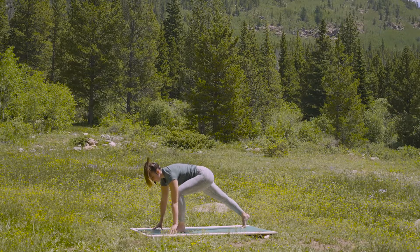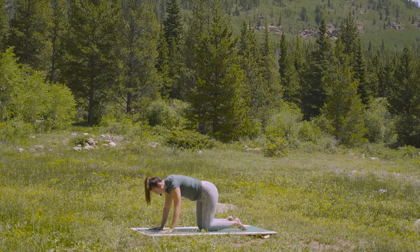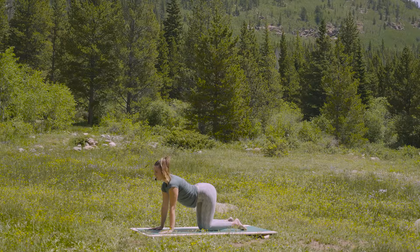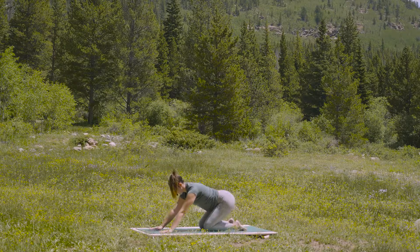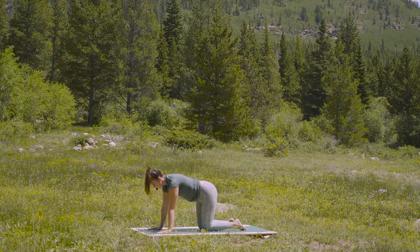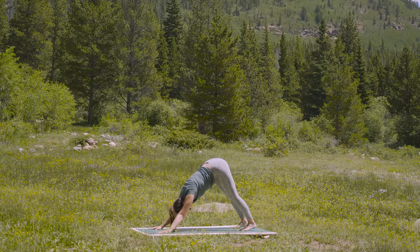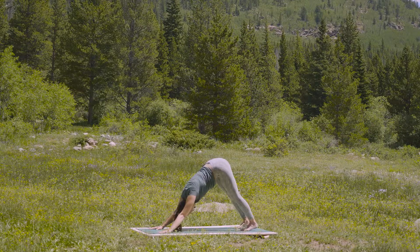Inhale to your lunge. And exhale, step back to tabletop. Cow pose, breath in. And then hips to heels, breath out. Find an inhale. And stay for the exhale. Inhale to tabletop. And exhale, tuck the toes, lift your knees — downward facing dog. Feel the inhale, fill the lungs completely. And allow the exhale to ground you more into this moment. Feel present in your body, present in your mind.